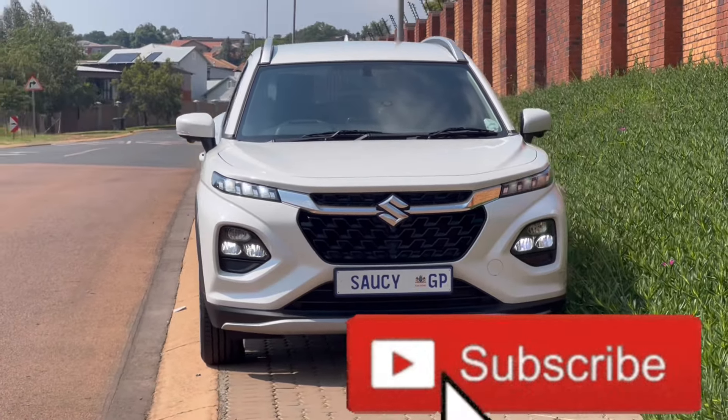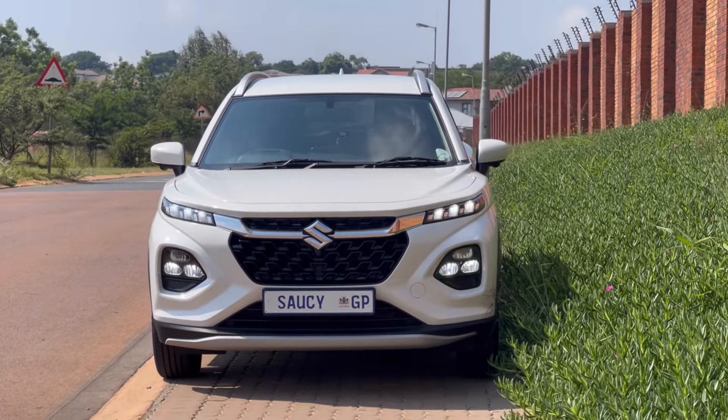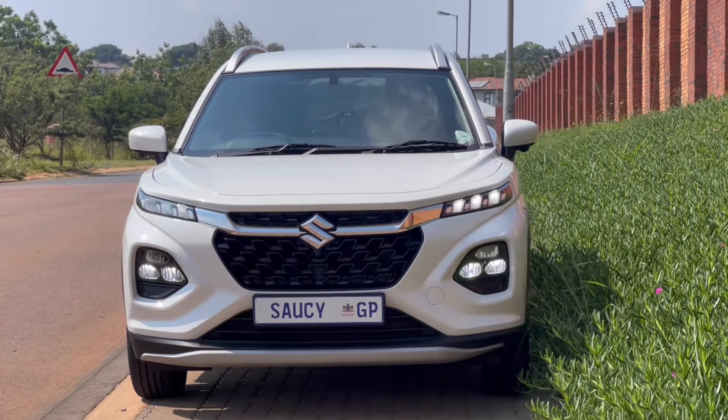Heading into the review — quick facts about the vehicle. This is a 1.5-litre petrol engine, the same engine found in the Baleno and the new Grand Vitara. It produces 77 kilowatts and 138 newton metres of torque, five-speed manual, four-cylinder, and it is priced from R279,900.